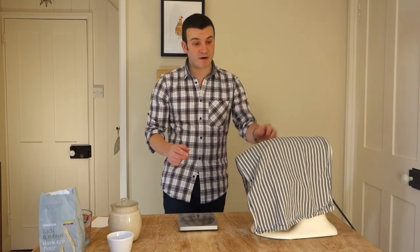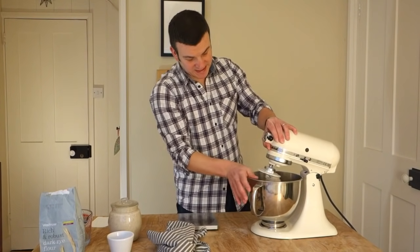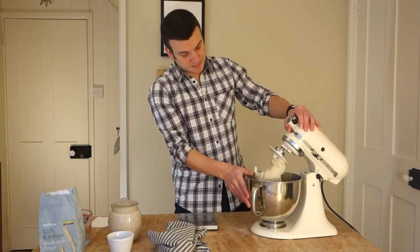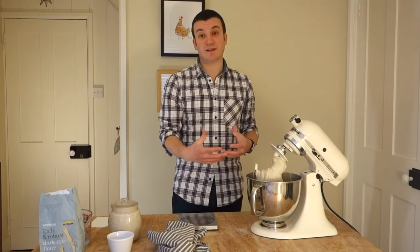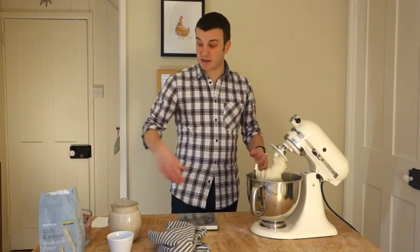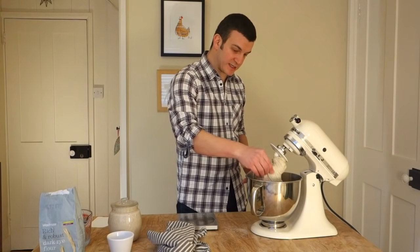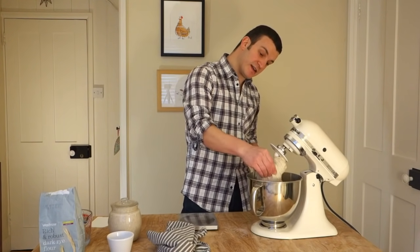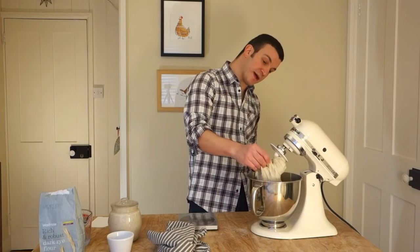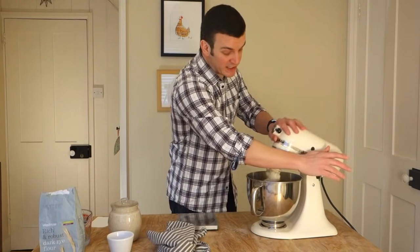Okay, so that's been half an hour of autolyse. If I lift that up, you can see it's no longer clumped around the dough hook — it's relaxed, got a bit smoother. If I wet my fingers, you can see it's just stretchier. We can almost pull it out into a window pane — it's just developed a bit of gluten, and that's through no kneading. It's just been sitting there.